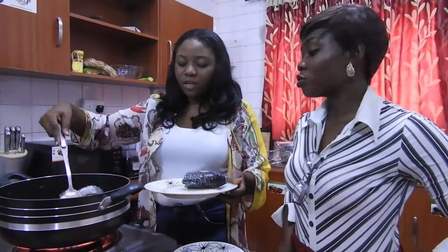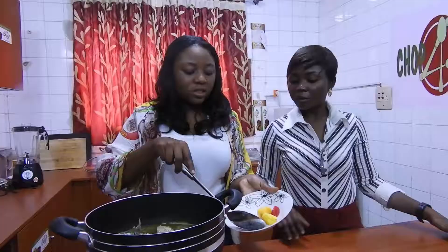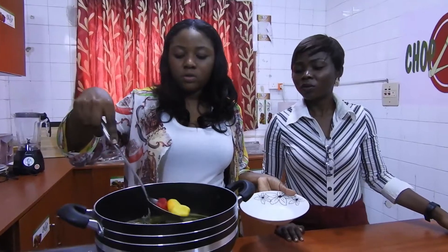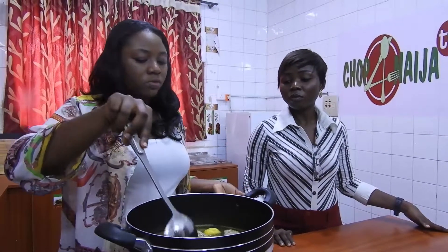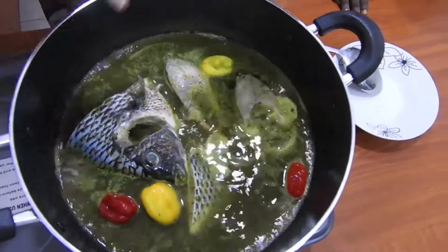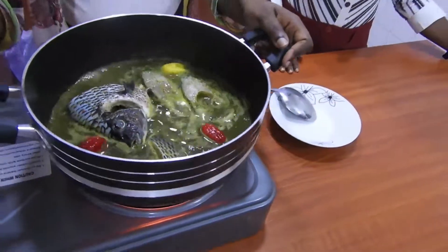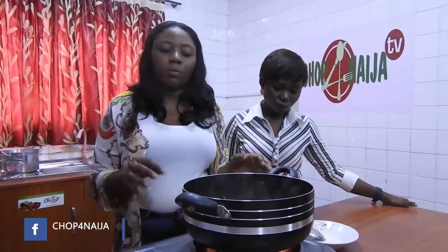Yeah, this is tilapia fish, we said that earlier. This is just for garnish. We spread it out. Don't worry, it's not going to kill you. And if there's a lot of fish, you wouldn't use a spoon to stir — just shake like this. So guys, we'll cover this up and then come back.